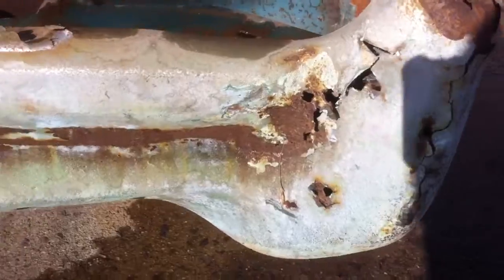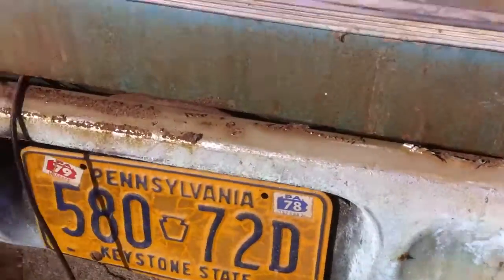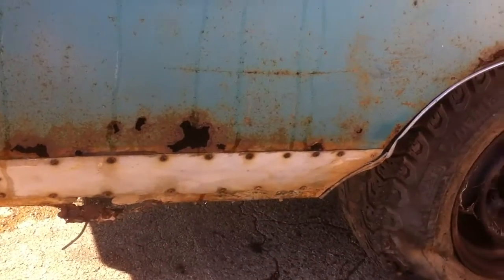Rear bumper, totally rode it out. But these things happen. We're fairly solid in most other places. You've got some work down here. I think for the price, you're going to expect that.